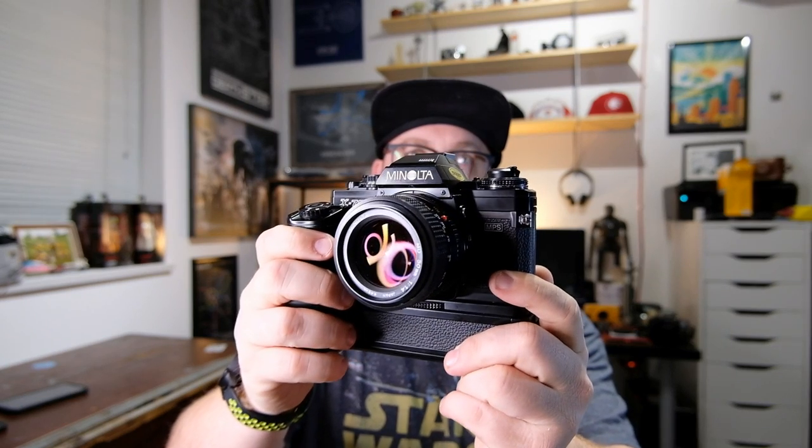All right, let's get right into this. This is my first official film camera review. I shoot film probably 50% of the time — I've got drawers full of film cameras. There's one drawer with a couple digital cameras, but everything else is film. We've got a big catalog to get through one day, but today we're looking at this.